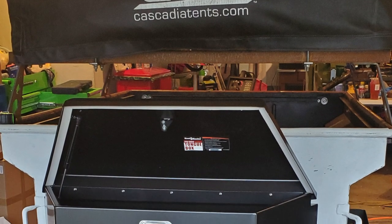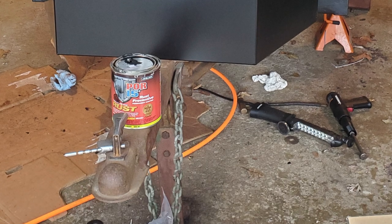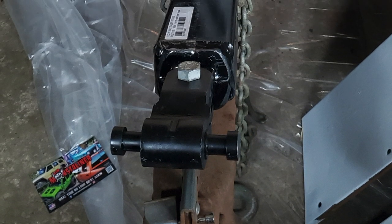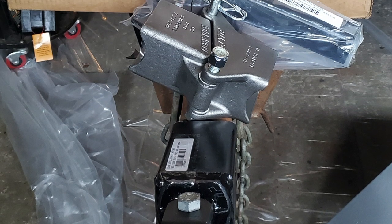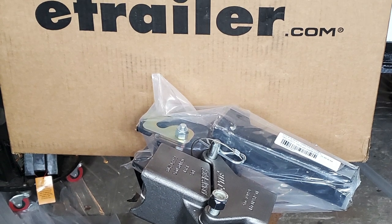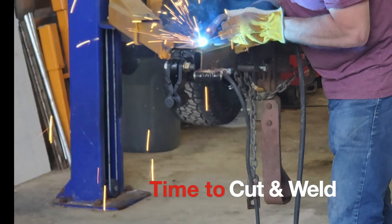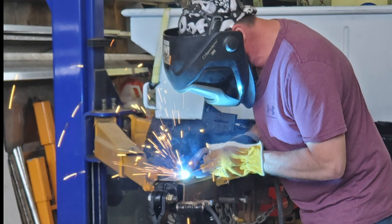Here is the Harbor Freight tongue box that I wanted to put on to hold all the electronics. I needed to extend the tongue so that the tailgate would open on the Jeep with that tongue box installed. I ordered parts from e-trailer: the lock and roll hitch system, as well as a folding component — the Fulton foldaway — so that my long tongue can be folded back while in storage, gaining a couple feet of real estate.